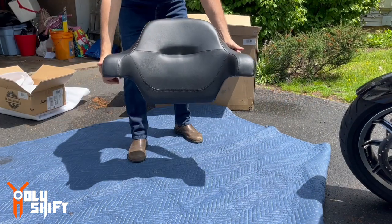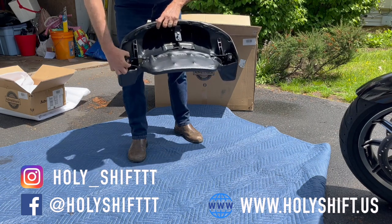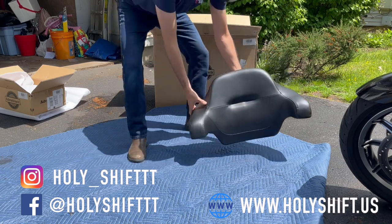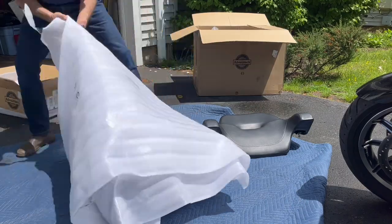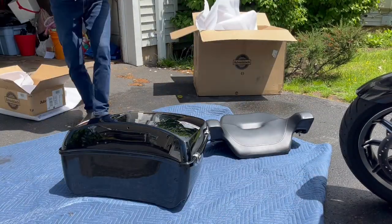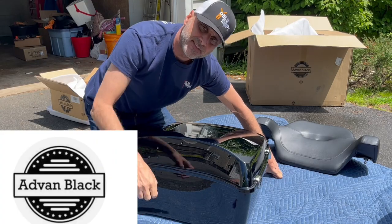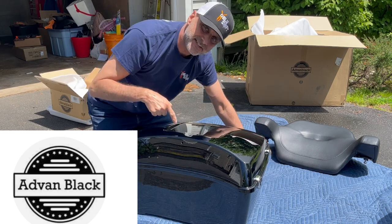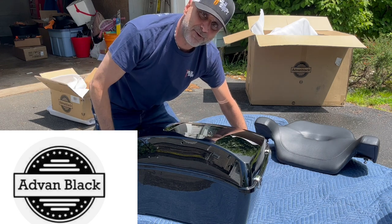Got the backrest — the full-size backrest for the king tour pack. We'll install that very soon. Alan, Advan Black, thank you so much. I really appreciate it — I got this from Advan Black and I thank them very much.